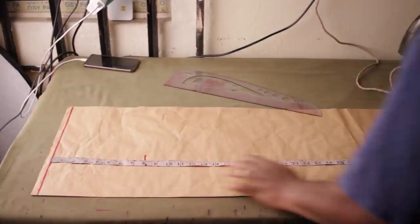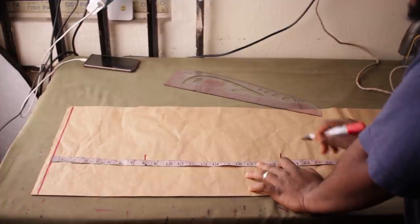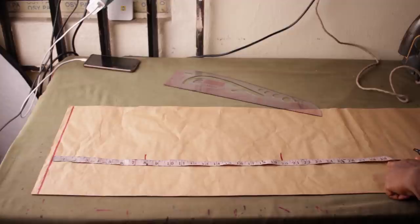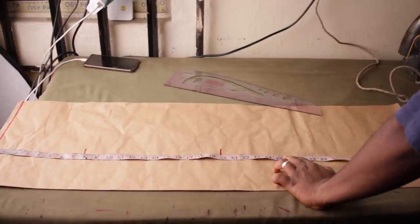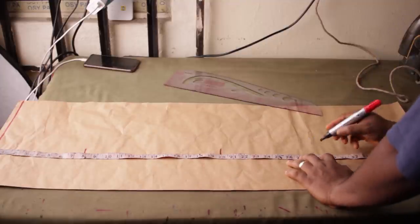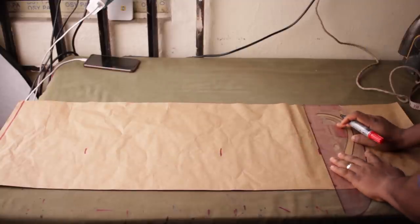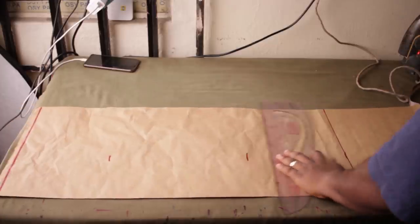I'm going to place my waist-to-knee measurement at 20 inches from the waist. And then I'm going to place the skirt length at the bottom of the pattern. The skirt length is 29 inches — so the skirt stops at her calf, not at the knee. Simply roll lines across all the points you've marked.